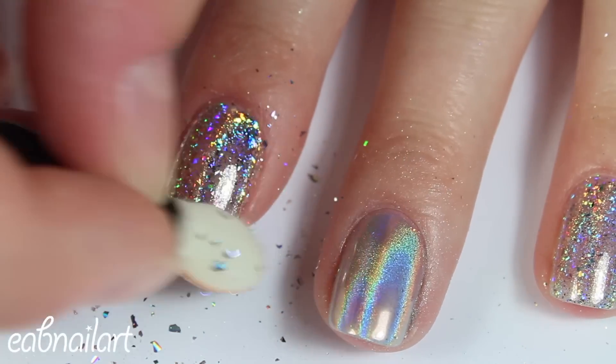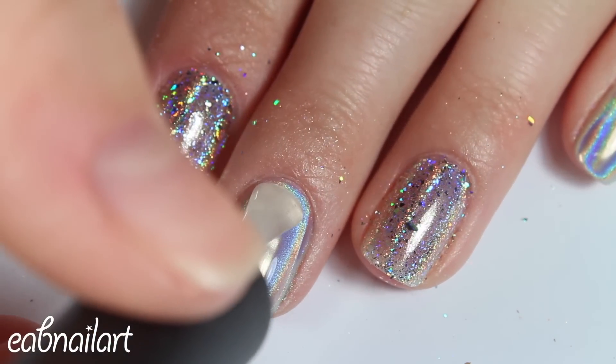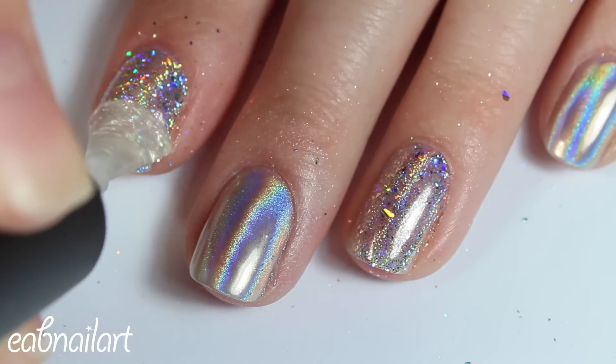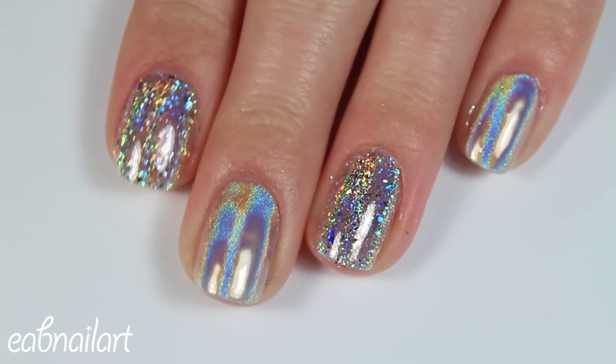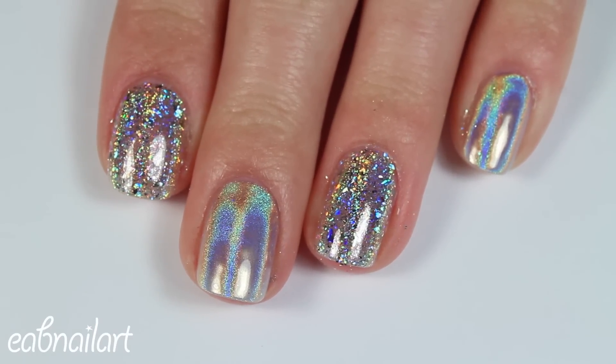To seal everything in, I am applying another layer of my gel top coat. I find that gel top coat really does help keep the holographic shine and just keeps it all nice. You could try using a regular top coat — I did not try that, so I don't know how it's going to work out, but I definitely do recommend using gel.